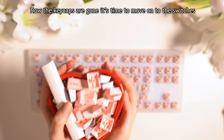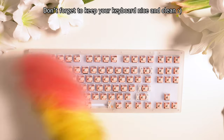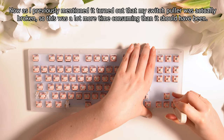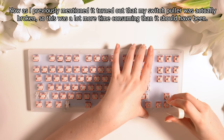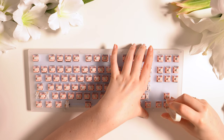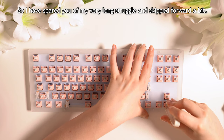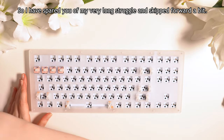Now the keycaps are gone, it's time to move on to the switches. As I previously mentioned, it turned out that my switch puller was actually broken, so this was a lot more time consuming than it should have been. I have spared you of my very long struggle and skipped forward a little bit for this one.